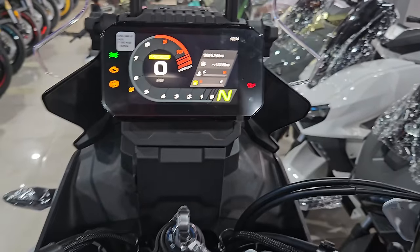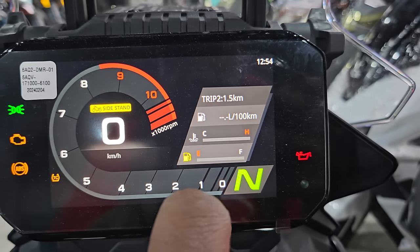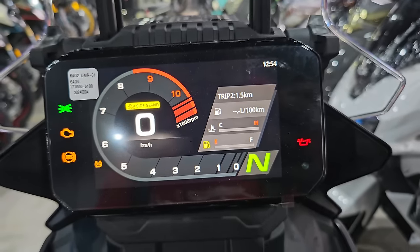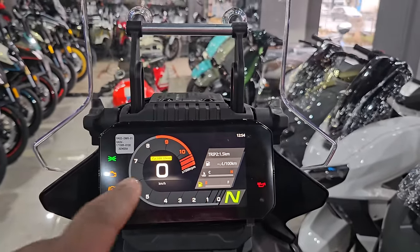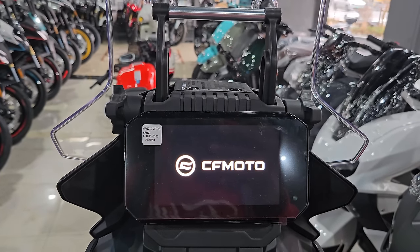You have your trip counter, fuel indicator, water temperature, and fuel gauge right there. It also tells you when your side stand is up — that's a very nice touch.